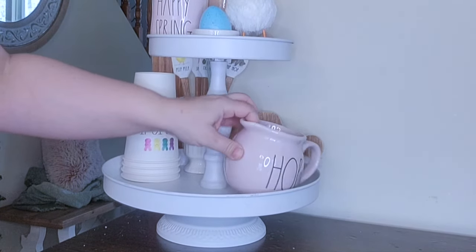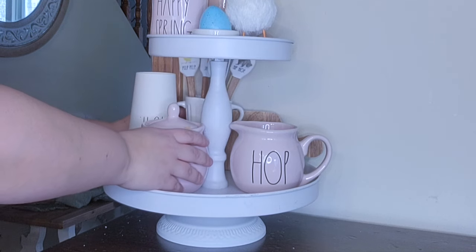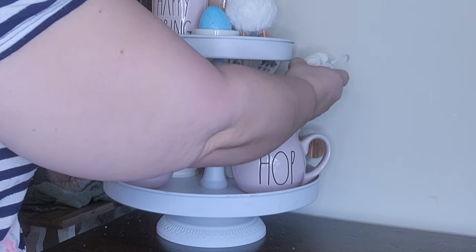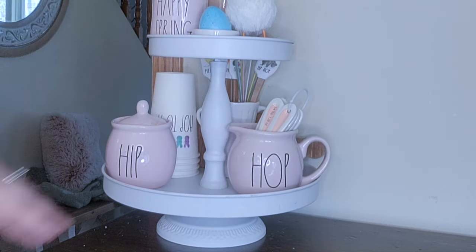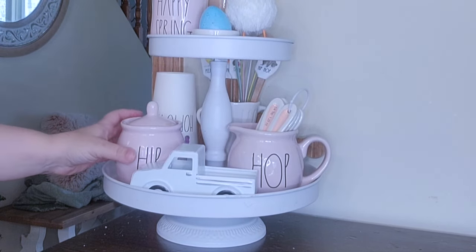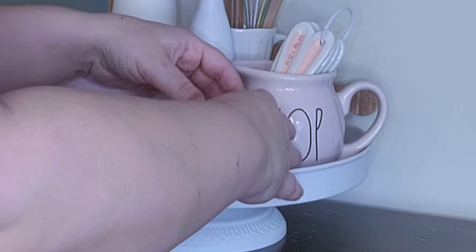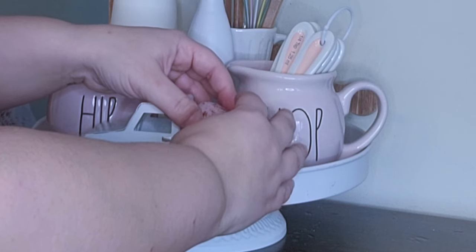I have this hip hop creamer and sugar set from Rae Dunn that I think is absolutely adorable. Inside the hop I'm actually going to put these bunny measuring spoons that I got in 2021 from the Target Dollar Spot - I had to hunt these down, I could not find them anywhere. Then in the front I'm going to take my little white truck and place some little mini eggs from Hobby Lobby inside it - these were the only pastel eggs I could find. All the ones I'm using are from previous years besides these mini ones - I just want pastels and can't find them anywhere.